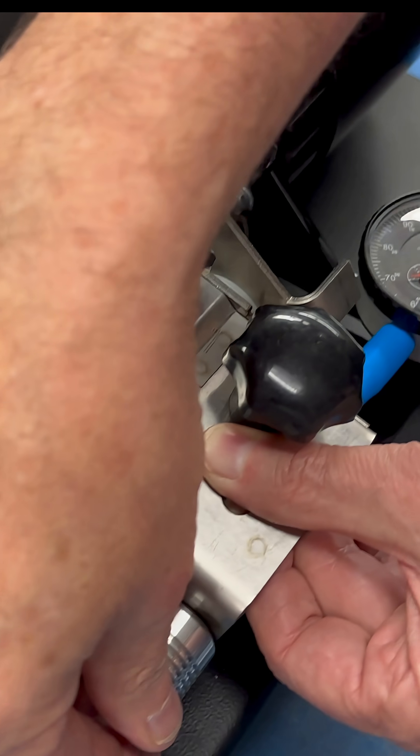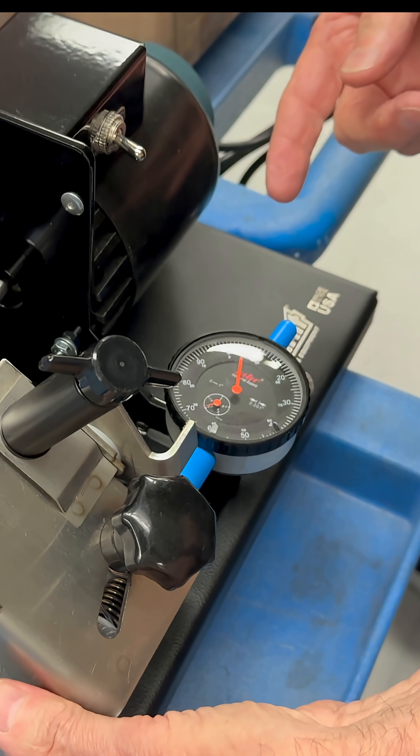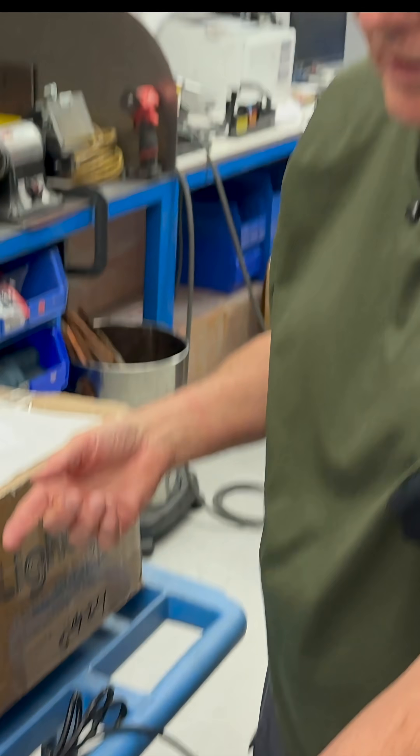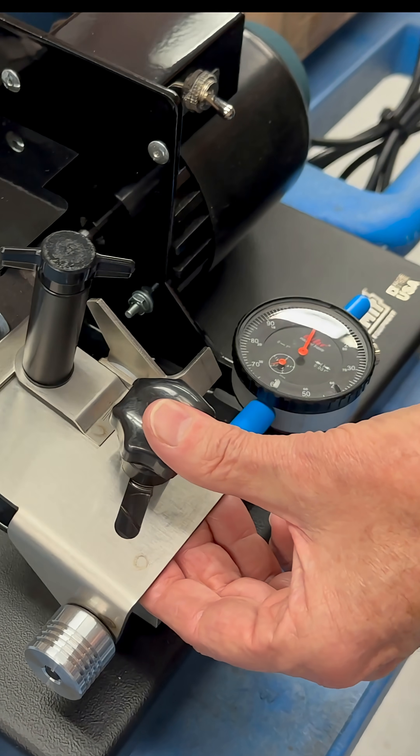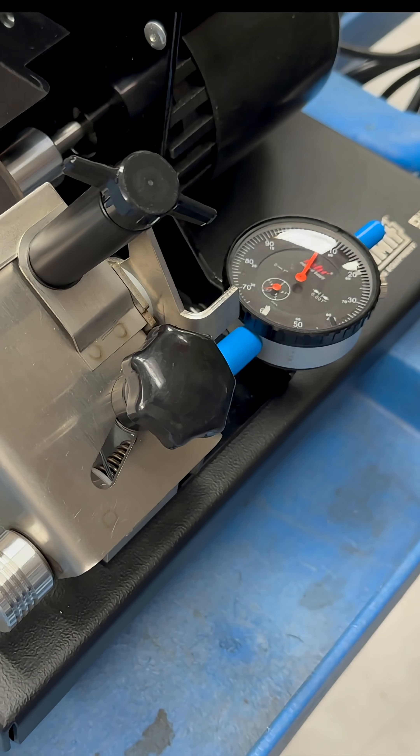Then we'll bring it in — how much do I want to take off? Let's say I want to take off 4,000ths. I'm going to dial in for 4,000ths, make that sweep across the ring, across the power wheel. And I just cut 4,000ths off of it.